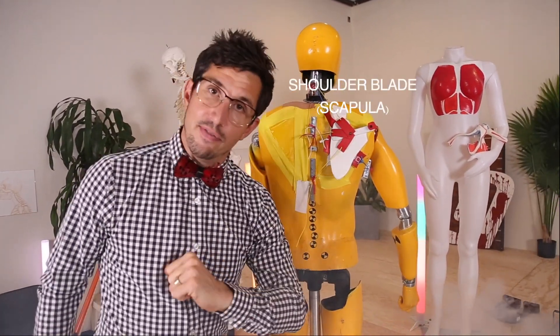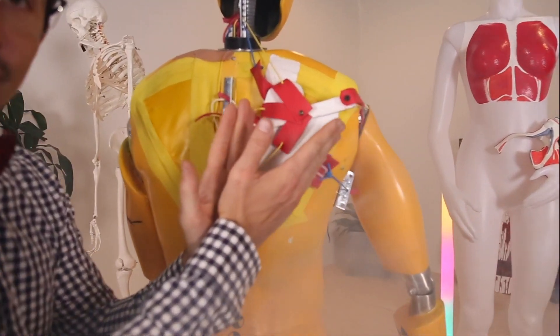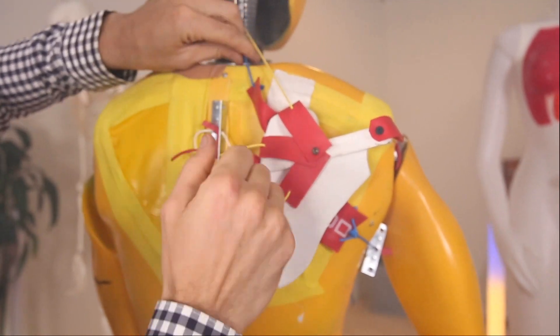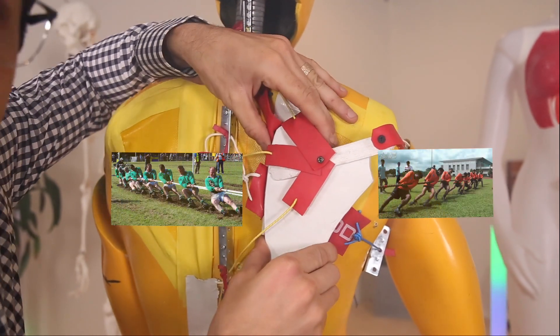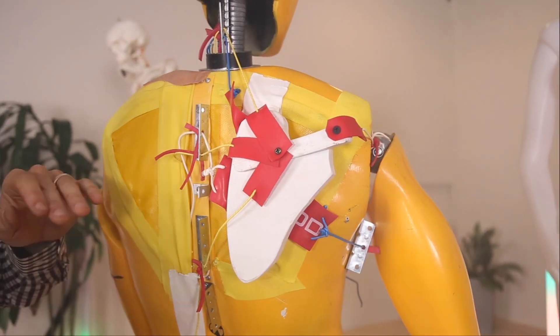This is your shoulder blade like you've never seen it before. Come check this out. Let me show you. Your shoulder blade is a flat bone and there's seven major muscles that all have to act together like a game of tug-of-war to keep your shoulder blade in the proper position. So let's get into some detail about what those muscles are.